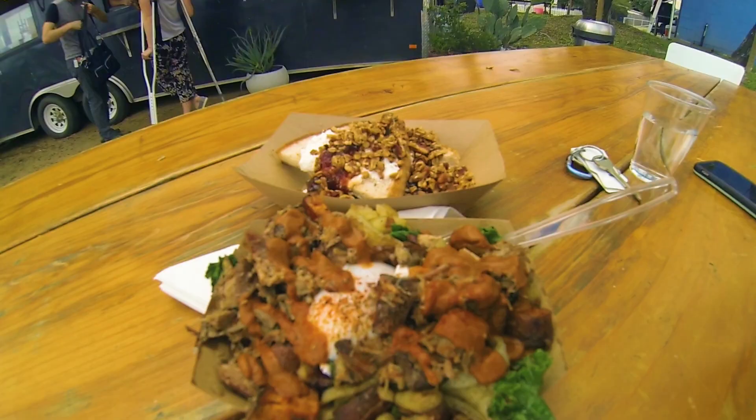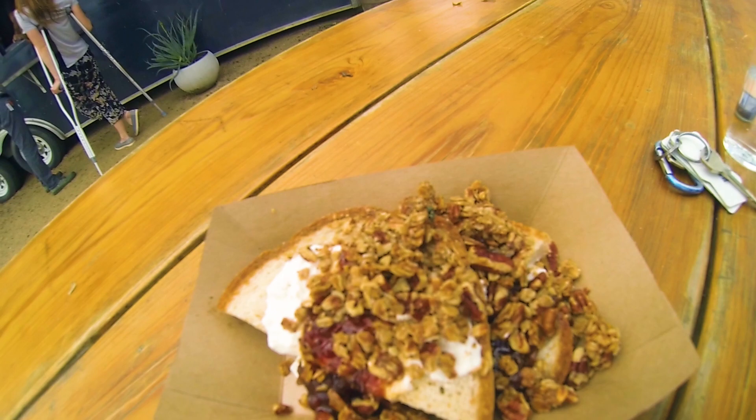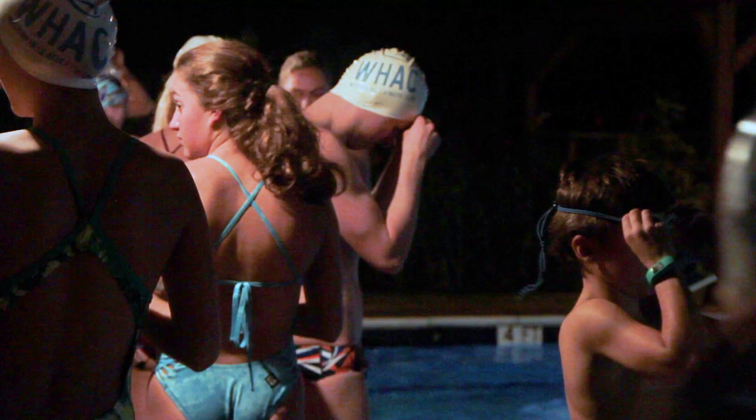Last night I went to practice at Western Hills Aquatic Club with Ian and Jimmy. And I love outdoor pools.